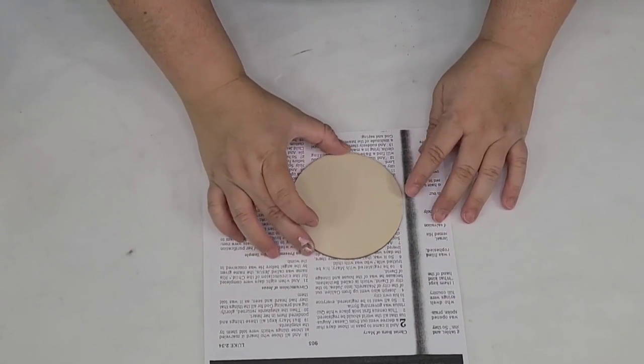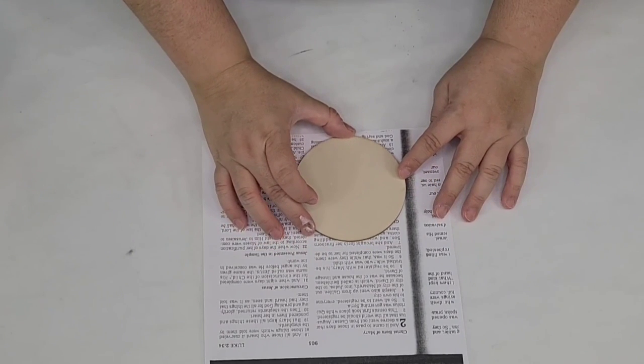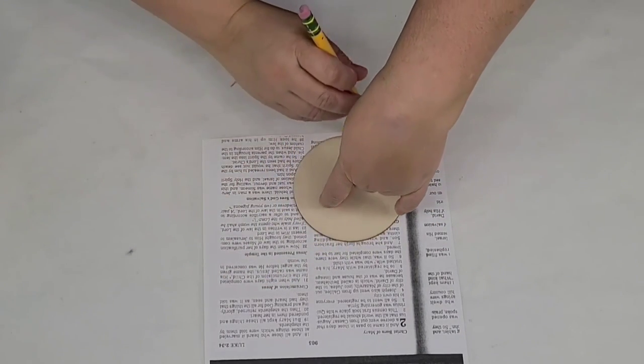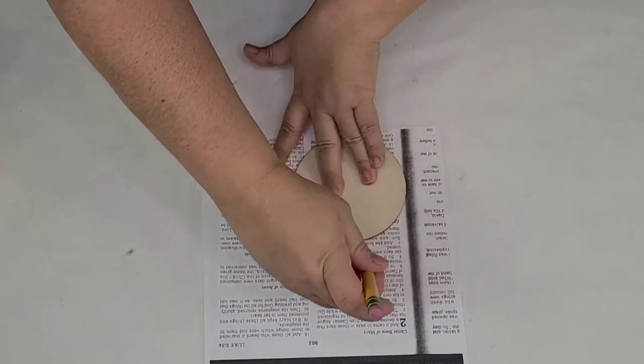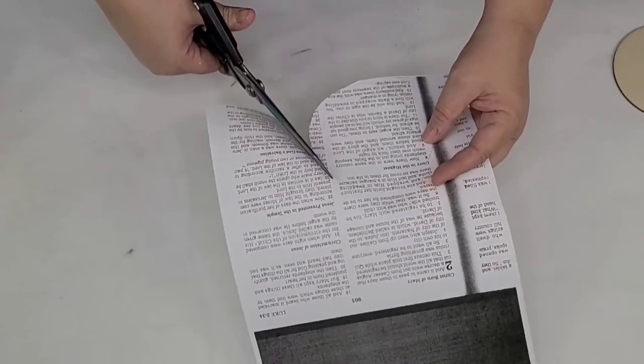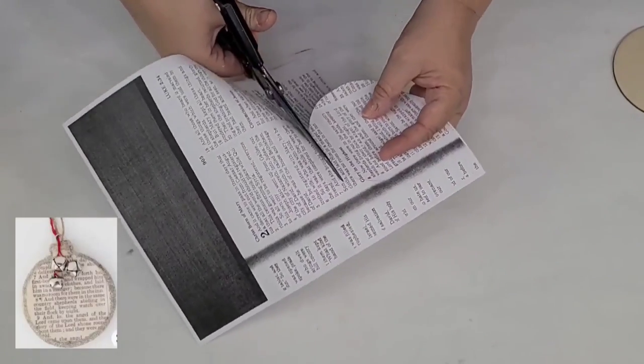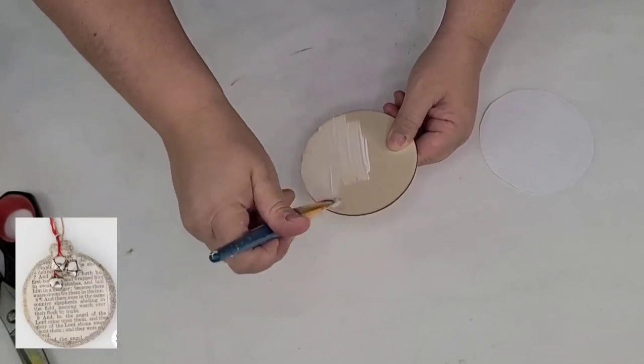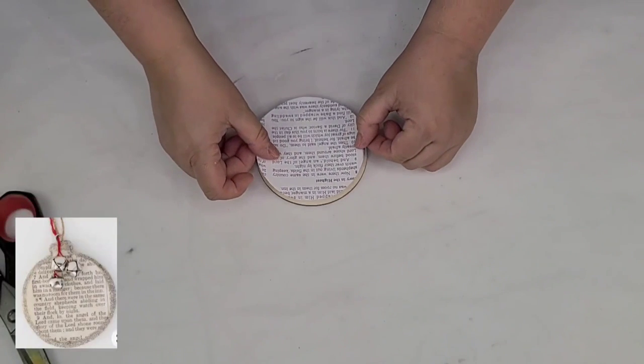For this Christmas craft I'm going to take one of these wood rounds that I get on Amazon. I also photocopied the scripture in the book of Luke where it talks about Jesus's birth. I'm going to trace the wood round, cut it, and then mod podge it to the wood round, which will then become an ornament just like you see there on the bottom left corner of the screen.